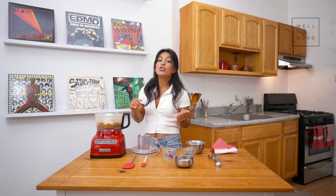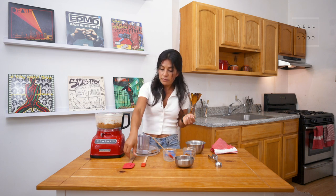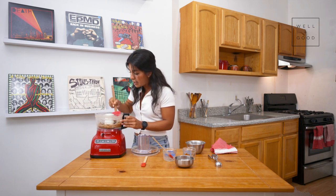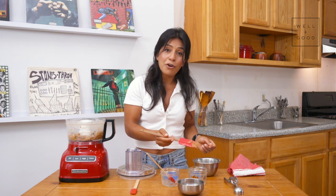If you don't soak your dates beforehand, they're pretty dry and a little brittle, which doesn't make for the creamy caramel texture you're looking for. Soaking them ahead of time not only lessens the load on the processor but also gives you the texture you want. I'm going to give it a quick whirl to make sure anything stuck on the bottom is evenly incorporated, then turn it on for another 30 seconds before adding our pecans.